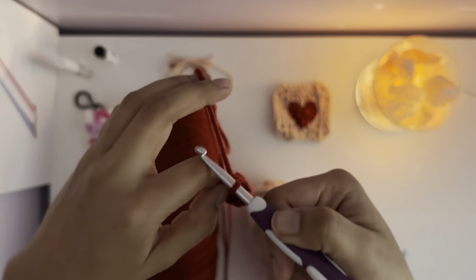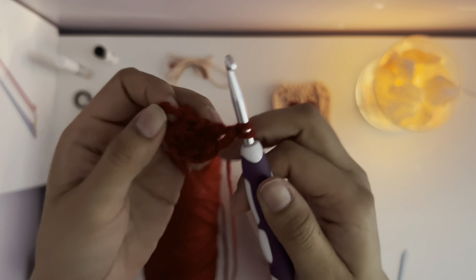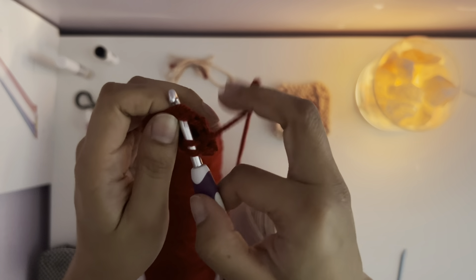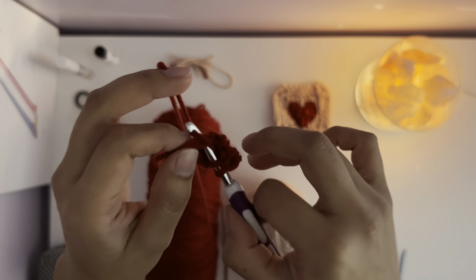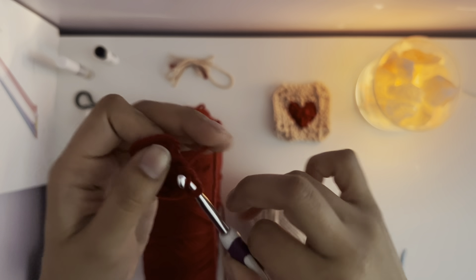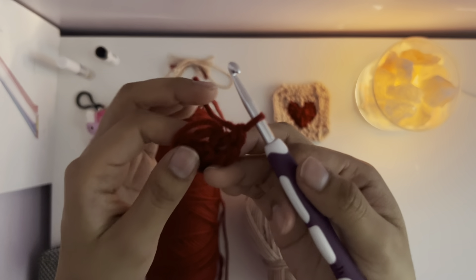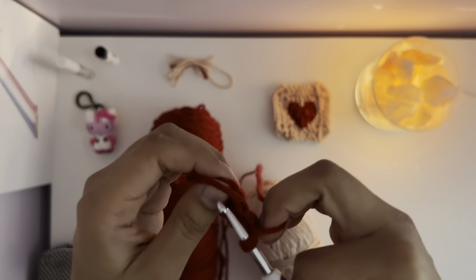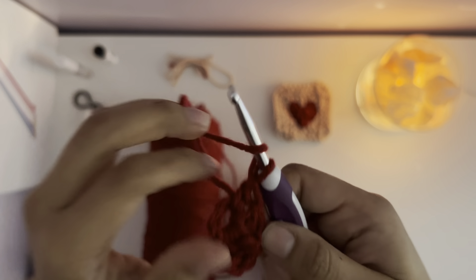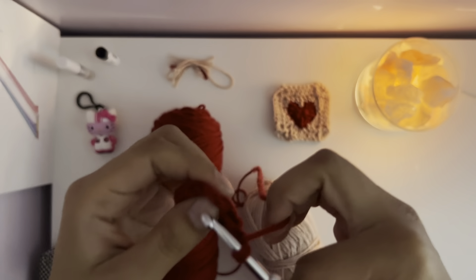You make a treble crochet, which means you pull over two times so it's almost wrapped on the hook, and you go into your new magic circle. You put your hook through there and pull over once through the magic circle, then pull over through two of your yarn — two pieces of yarn. Pull over again by two, and then pull over again by two. That's three pull-throughs making a treble crochet.